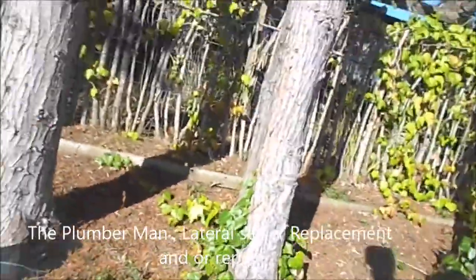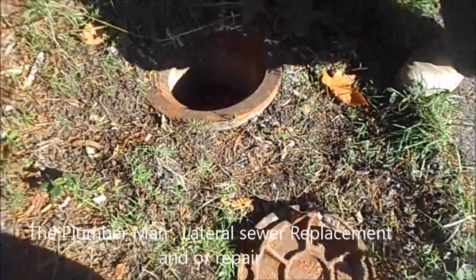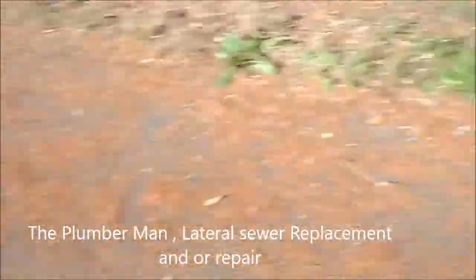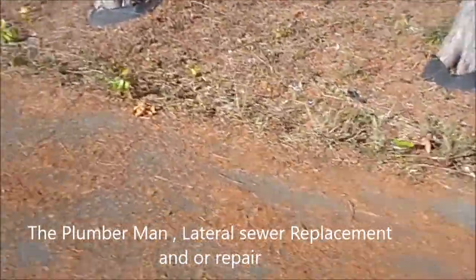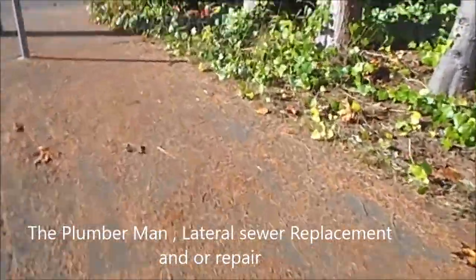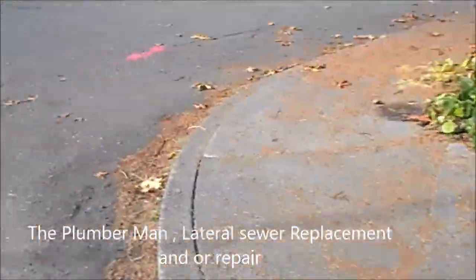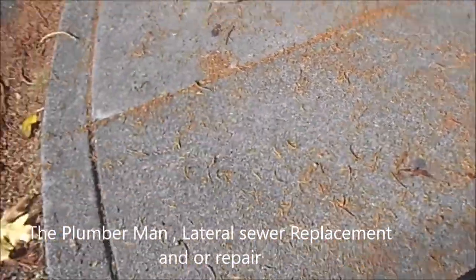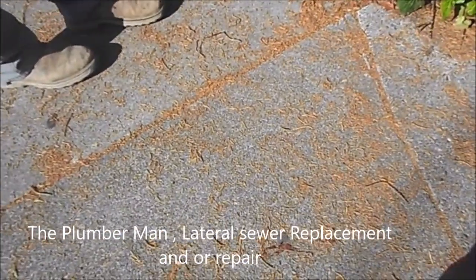So let me get this straight — this goes this way, and this goes that way too. So the sewer is out here? I think it's all running east and west. So you want it from here to here, yeah.